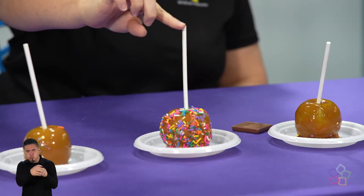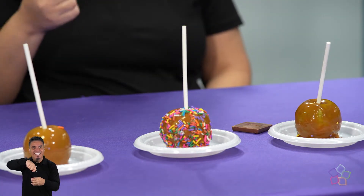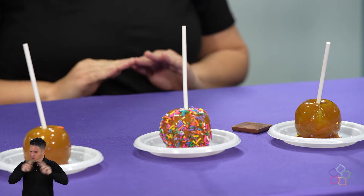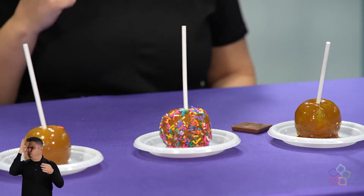Para preparar estas manzanas debemos limpiarlas, removerles el tallo e insertarle un palillo en el centro. Este palillo debe permitirte sostener tu manzana fácilmente para que la misma la puedas insertar completamente en el caramelo, porque debes cubrirla hasta el tope en el caramelo, como pueden observar por aquí, y dejar que enfríe levemente para entonces añadirle nuestro topping deseado.